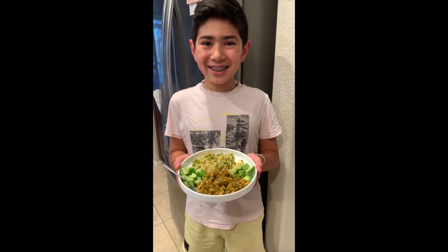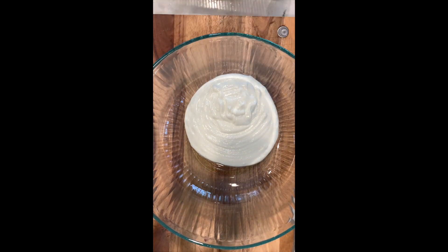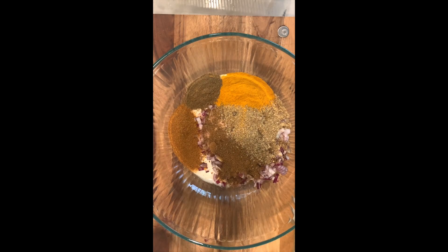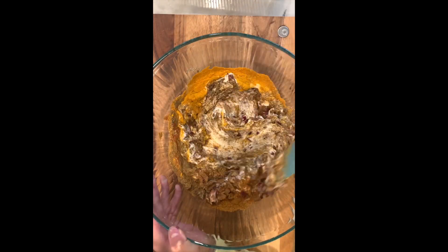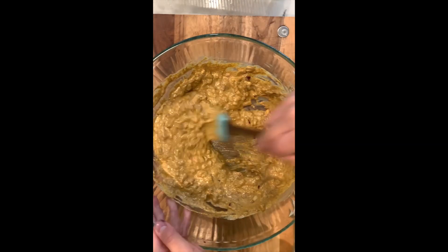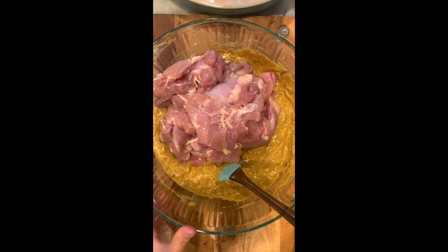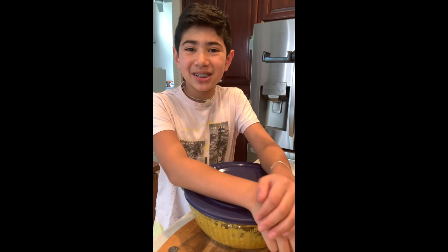Let's make some tasty Indian style chicken! Once you're done marinating the chicken, you can put the lid on and put it in the fridge for at least 30 minutes.